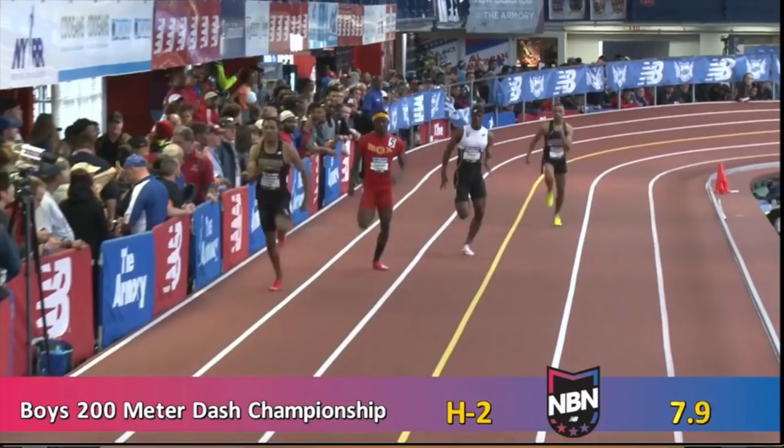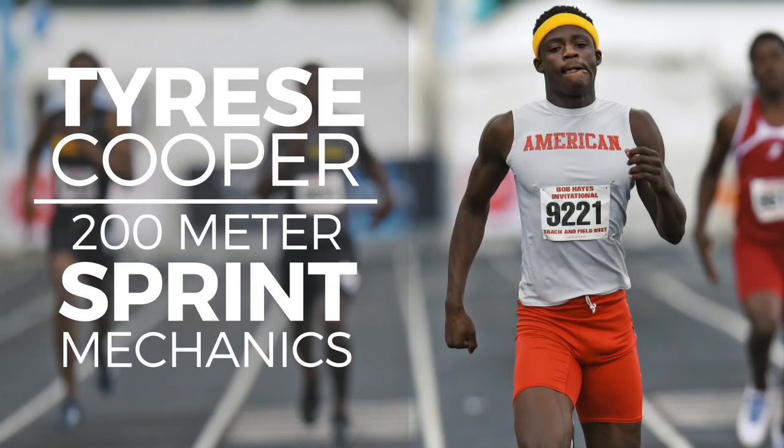Overall, I think Tyrese has so much potential. He's only in the 10th grade, so he's going to be able to work on his mechanics. He's very raw, and I'm excited to see him continue to grow. As he grows, I think he's going to end up being a very, very elite sprinter within the sprinting community.